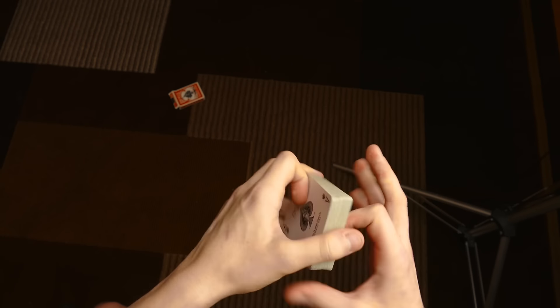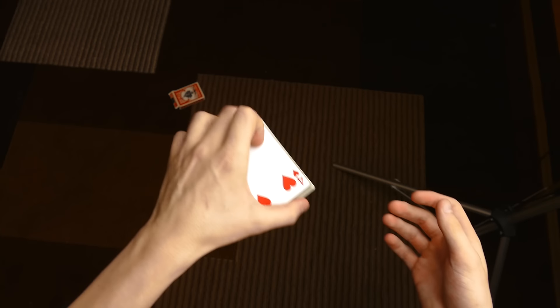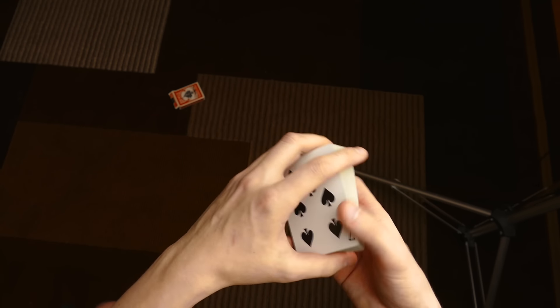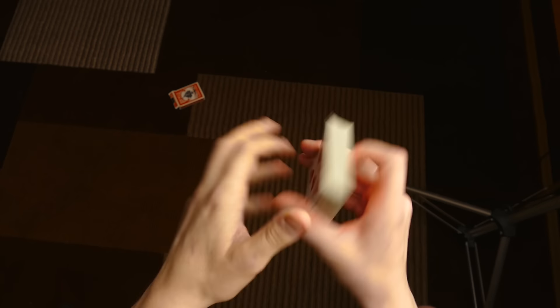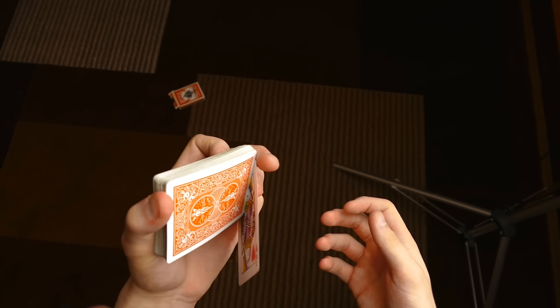You can do this as a two-handed color change, which looks like that where you twist the deck and it changes. There are a lot of variations — you can even one-handed tenkai palm. So if you want, you can do that and then place it on top and make it change. This is called the Clip Shift because you are supposed to clip the card in between your pinky and ring finger.